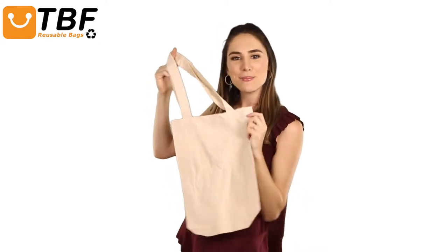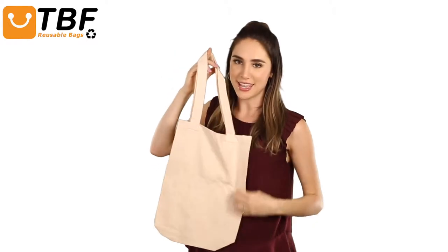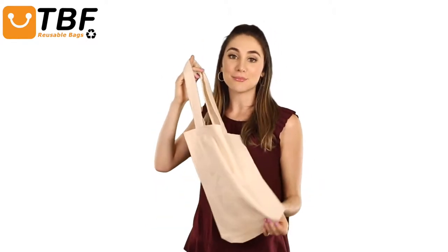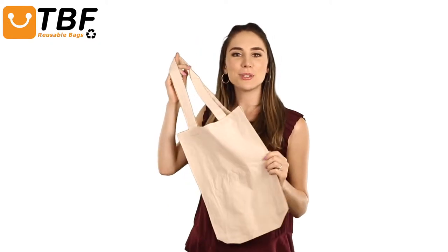Hi, I'm Allie. Today on TBF TV, I'll show you our reusable cotton book bag with a full gusset. It features a quality 6 oz organic cotton material, softer than regular cotton because of the longer fibers.